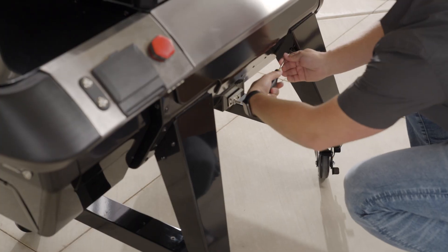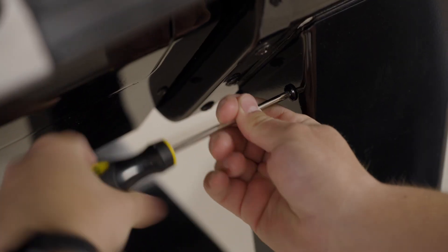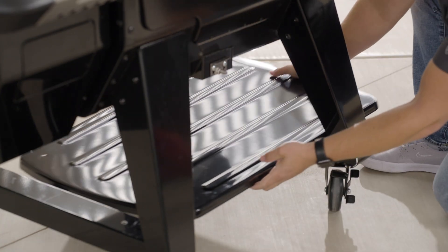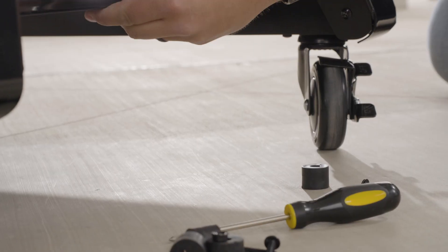Once the grill is upright, go ahead and tighten down the remaining leg screws. Add the bottom shelf by using four M6 x 30 screws, bushings, and nuts. The notch for the propane tank goes on the right side of the pellet grill.